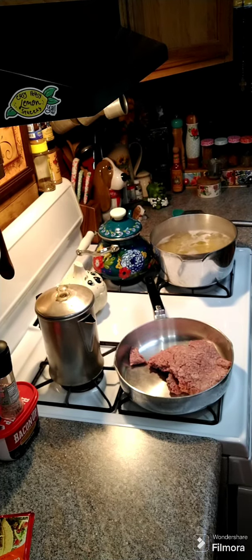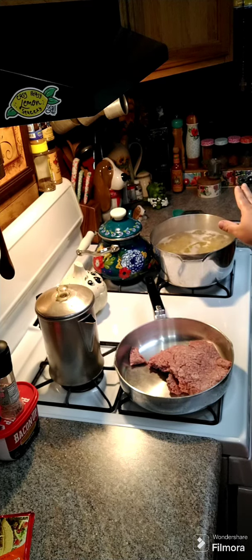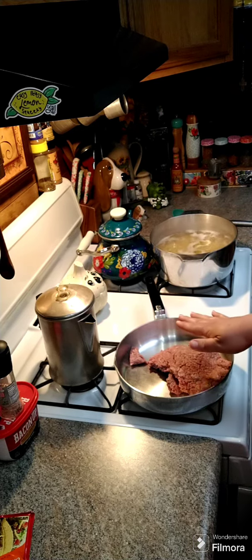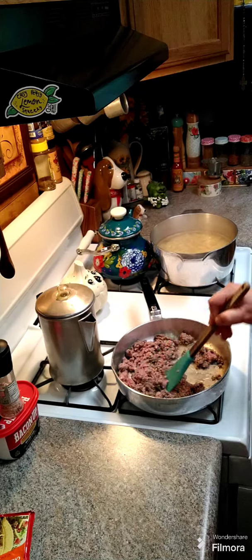Hey y'all, we're gonna go ahead and make some taco pasta salad. I have one pound of pasta here and I am boiling it — it doesn't matter what kind of pasta you use, just follow the manufacturer's directions. I have a pound of ground beef here and we're gonna start browning this off.